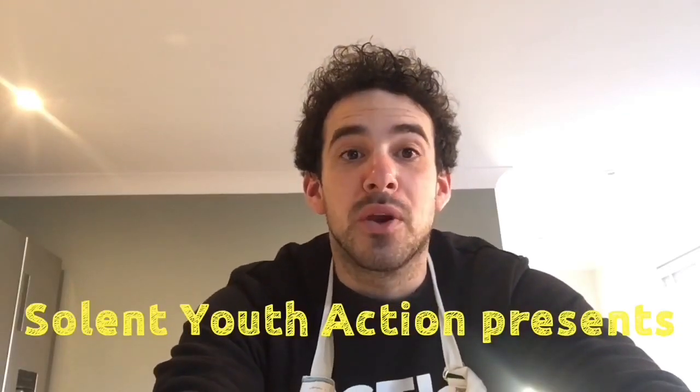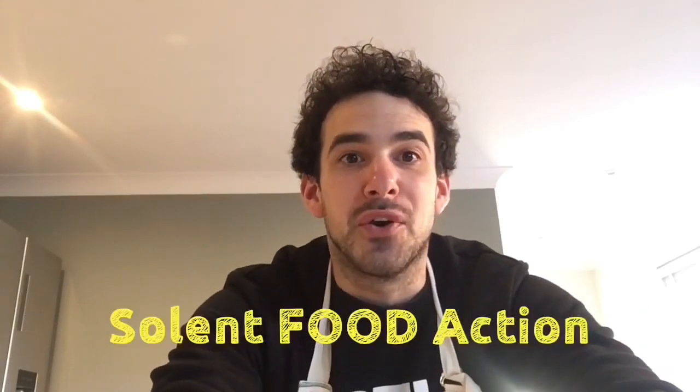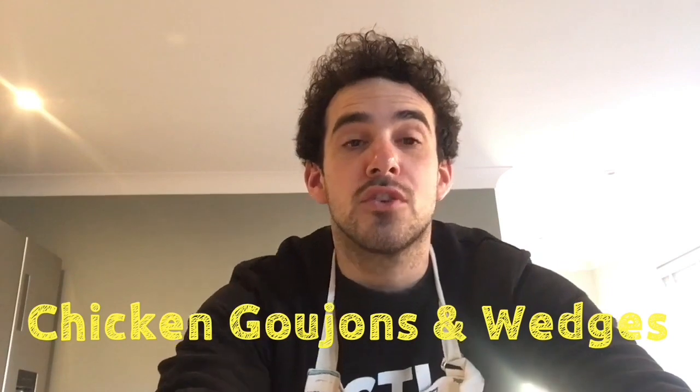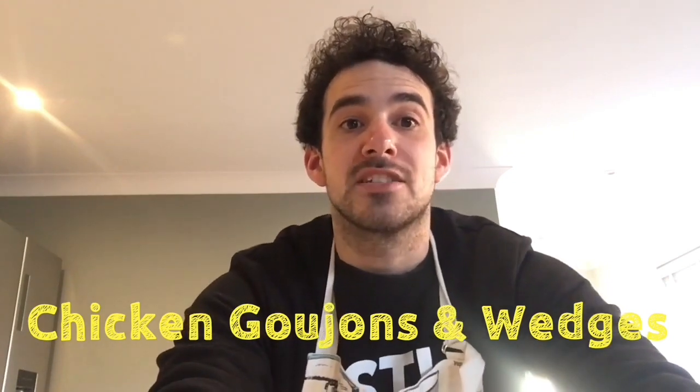Good morning everyone and welcome to the final episode of Solent Food Action. On today's episode we are going to be cooking homemade breaded chicken goujons and homemade potato wedges.